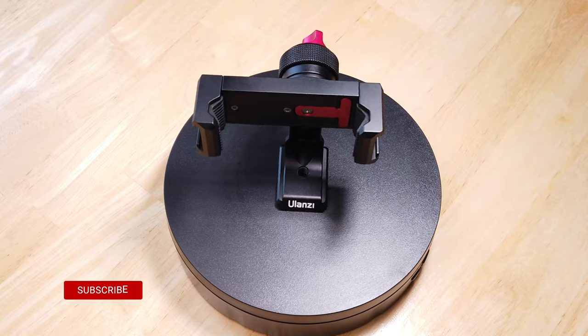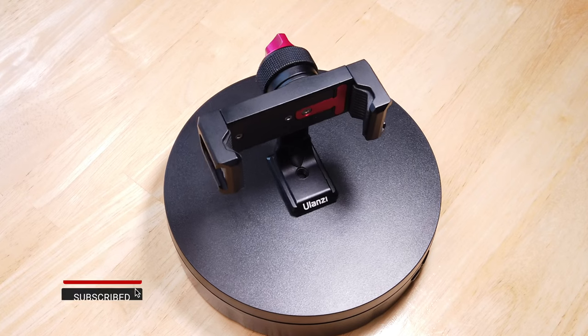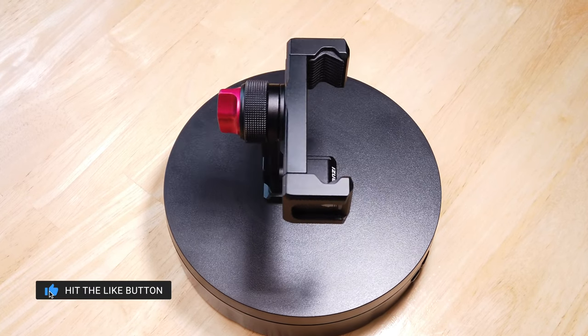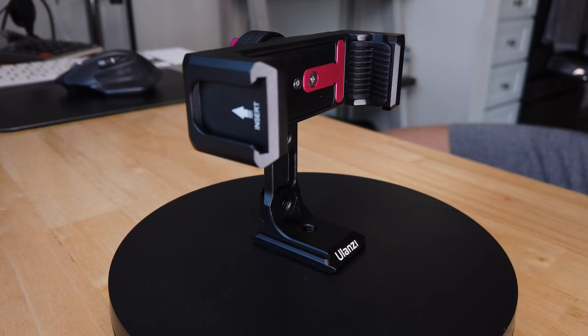Other than that one design flaw, this is a very high-quality, well-made phone holder. If you don't need to rotate your phone from horizontal to vertical, you'll be fine.